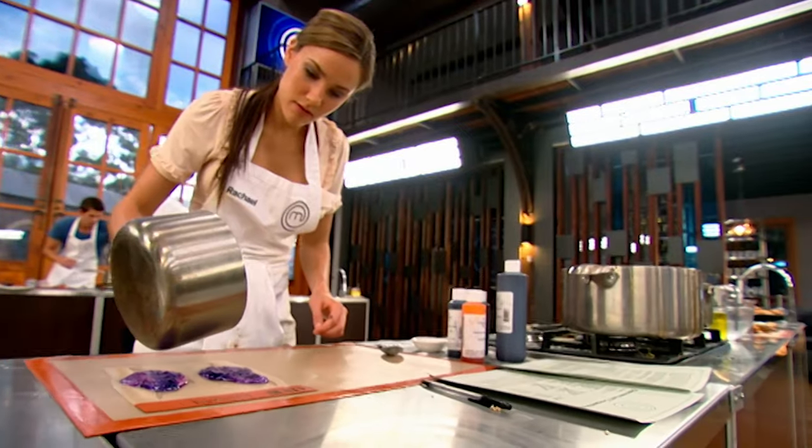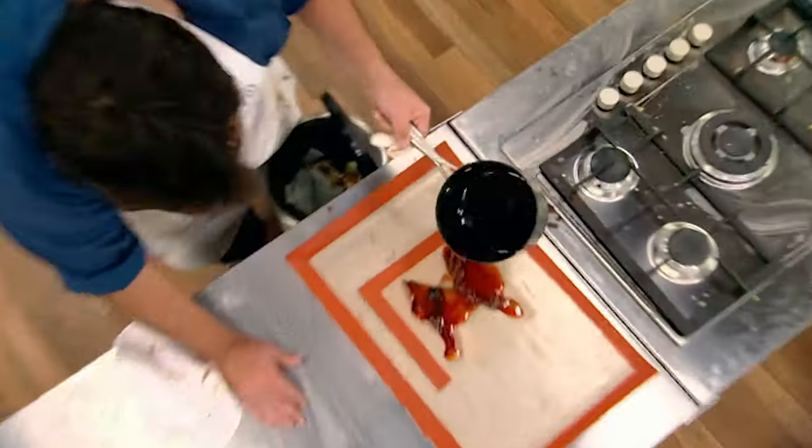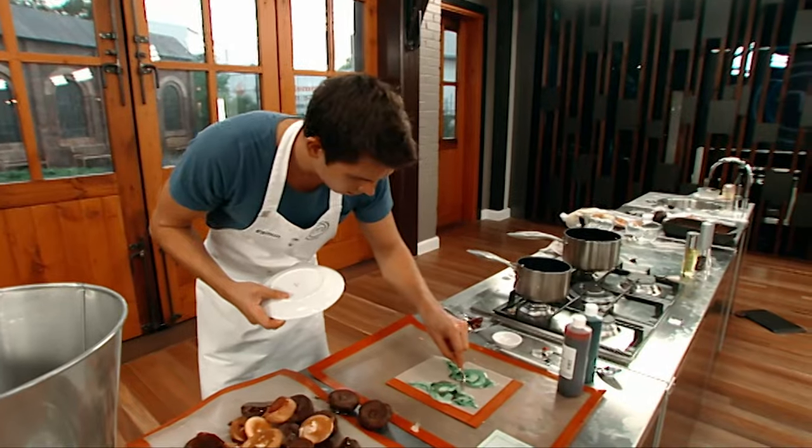What are you going to say about this dish? You have five minutes to go. Come on guys, unleash the croquembouche within so you can get that spot in the final of Celebrity MasterChef. Good luck guys!